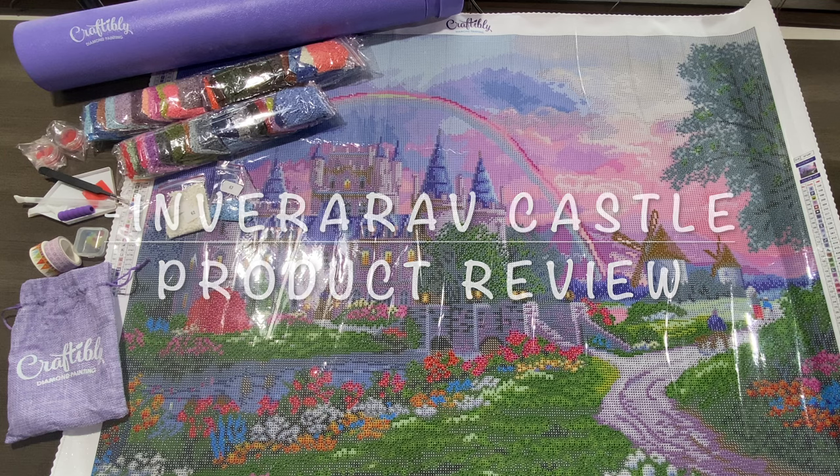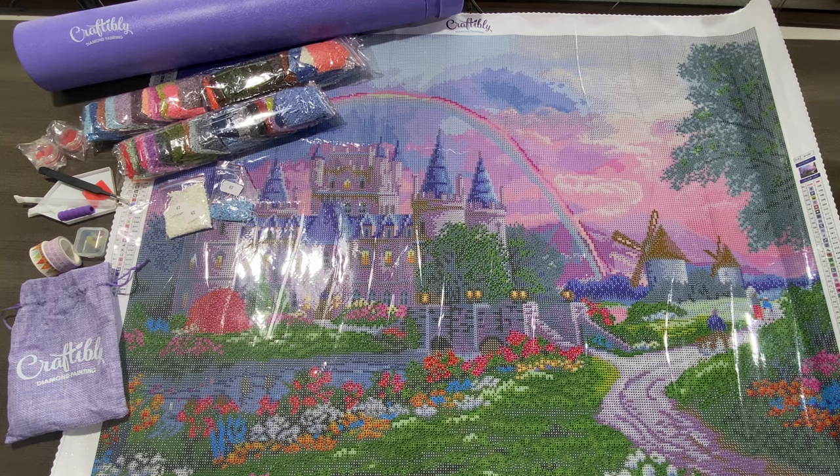Hi and welcome to Craftably. This is Envirab Castle and it's licensed artwork by Dennis LaJuan. It is a square with ABs and it has 63 colors. It's 32 by 24 inches or 61 by 81 centimeters and it's $64.99.